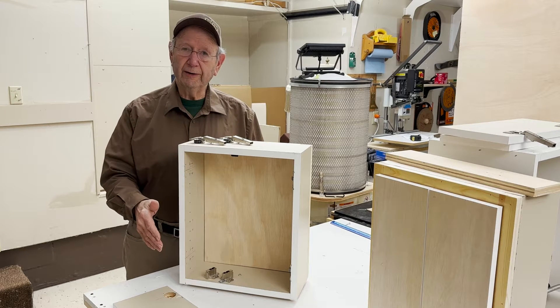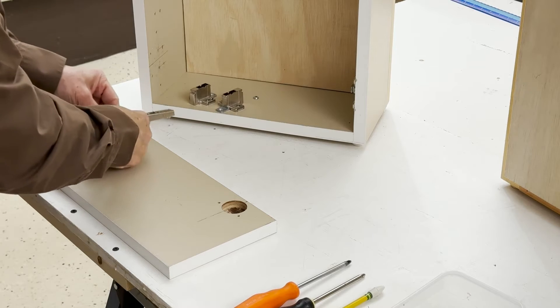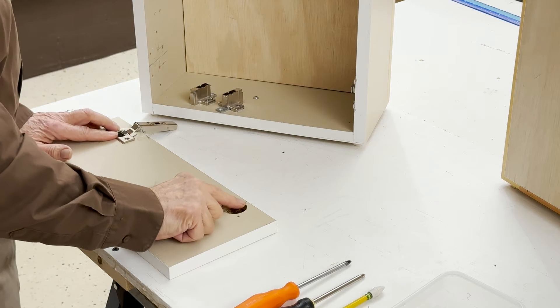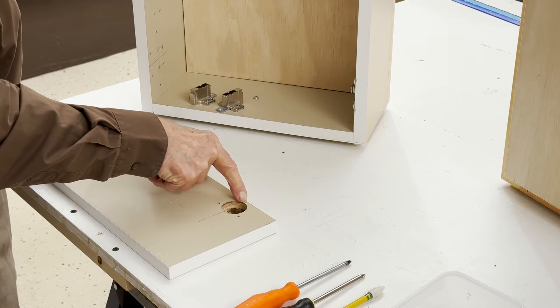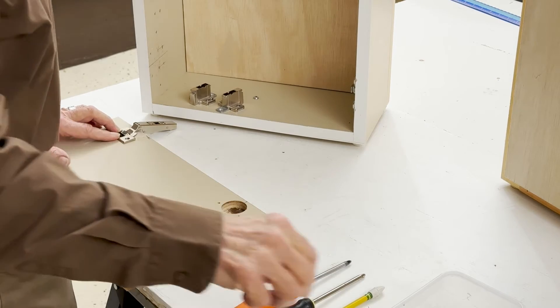Let's put the hinges on the door, put the plate in the cabinet, and see if we can make this work. Now we're putting the straight arm hinges in the door. As I said earlier, this is already drilled. The boring distance is 6 — a little too much. I wish I would have had a 5, but I don't.